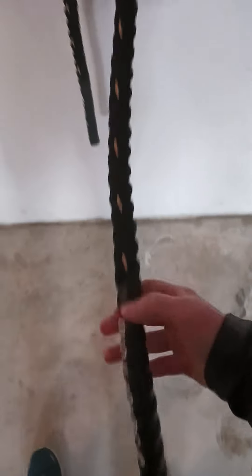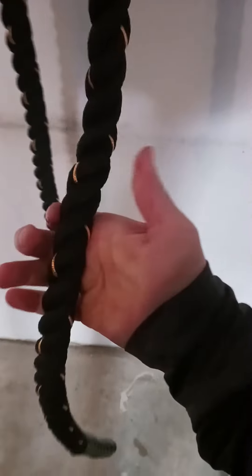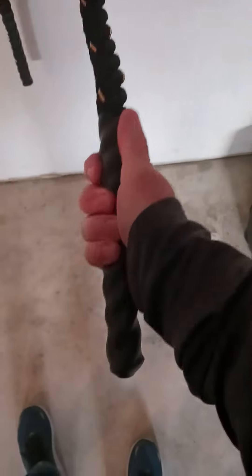There are some heavy jump ropes that have weighted handles, but this one — the rope itself is the weight, and it weighs about three pounds. You can see about how thick it is. It's real rope with plastic handles.